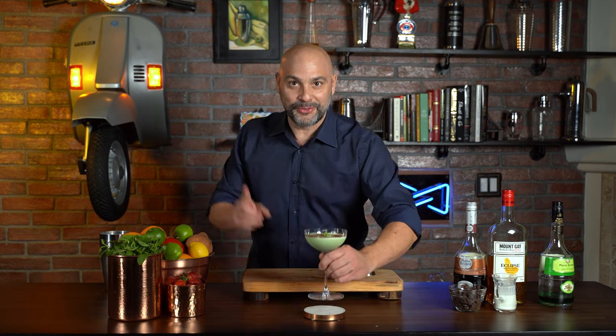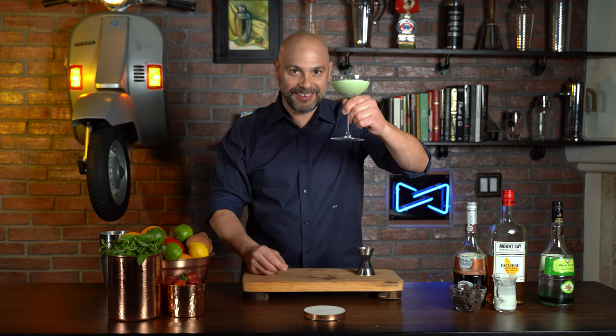And there you have it — the chocolate mint martini. Also very similar to another video I filmed: the grasshopper.